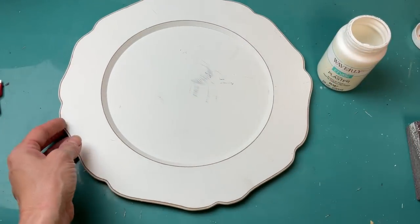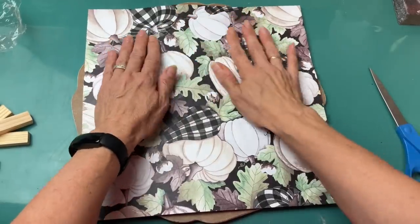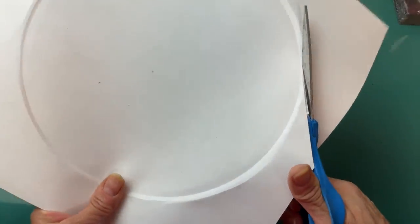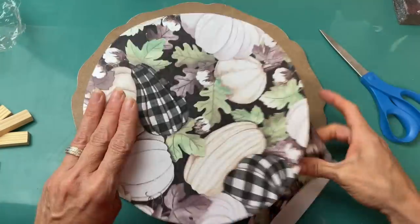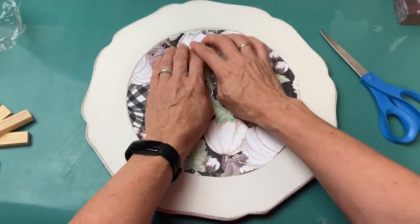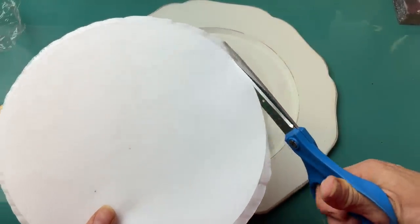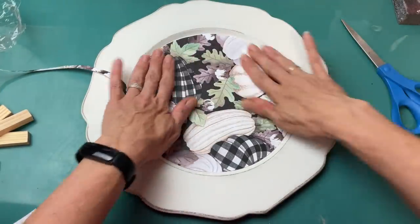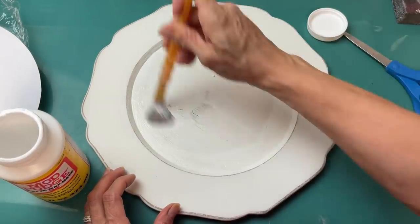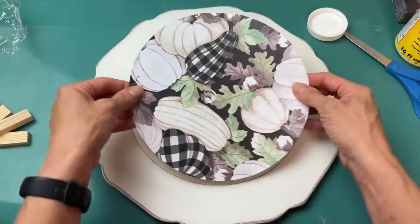The paint was a little scuffed up so I went over it with my plaster chalk paint. Then using the back of my plate, I bent and creased my scrapbook paper just to show where to cut the circle. I had to do this twice because my first cut circle was a little too small, so I used my fingernail to trace a slightly larger circle, cut that out, and it fit perfectly into the space of the plate. I used Mod Podge on the center of the plate and pressed the scrapbook paper circle down onto it.